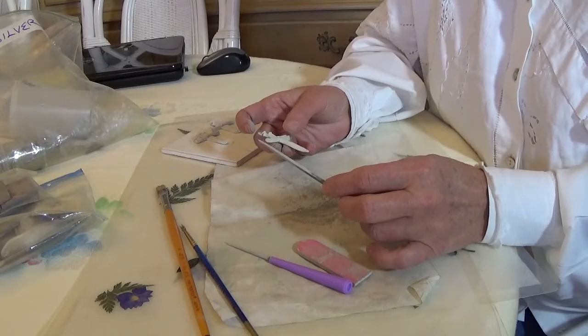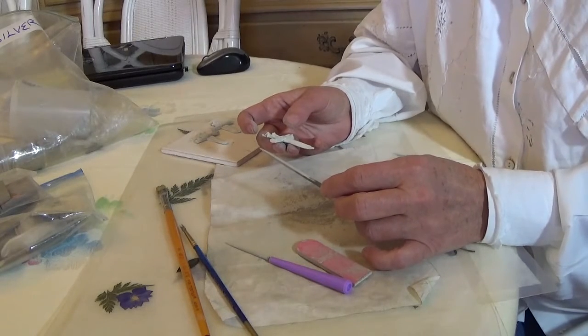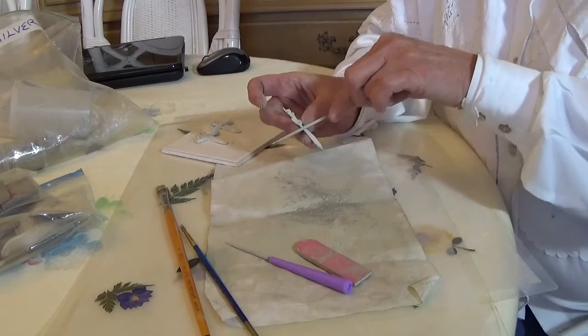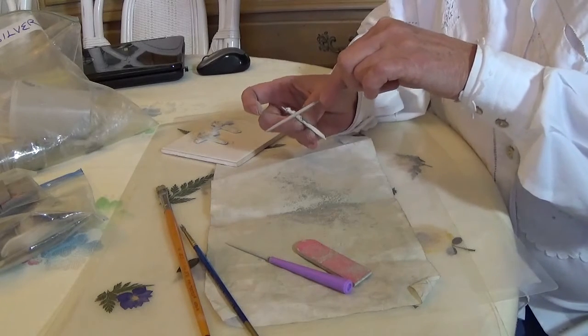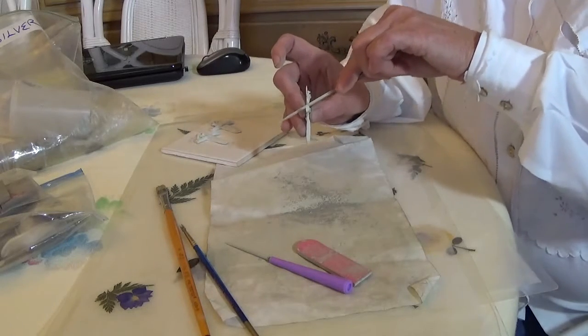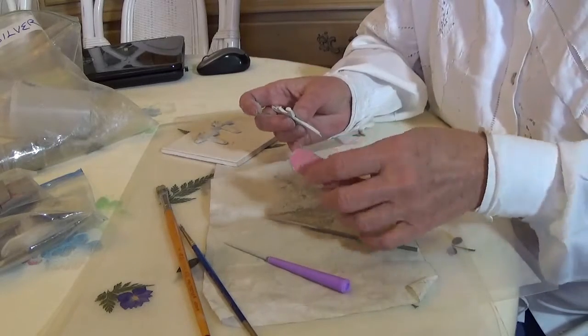There aren't going to be very many. I make these individually one at a time myself, so it's only a question of how many I can produce. It's never likely that there are going to be hundreds of any one thing out there. Now what I'm doing is using different kinds of sanding equipment.